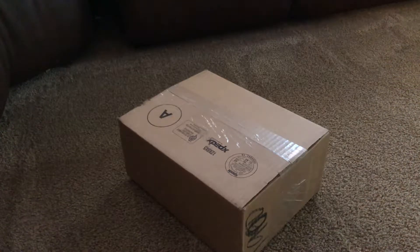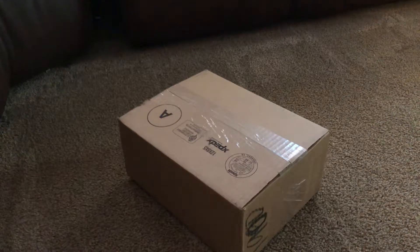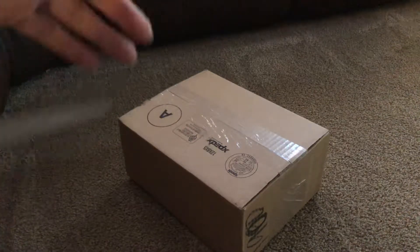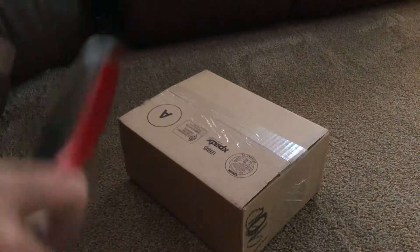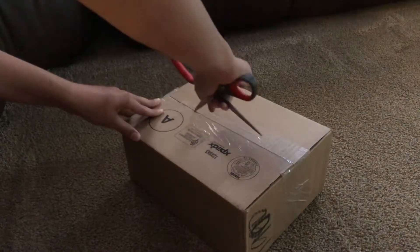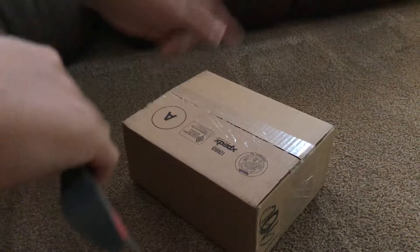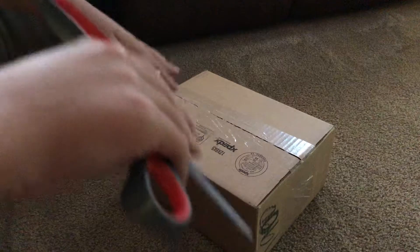Yo guys, how's it going? 8KMoto here and today we're going to be doing an unboxing and review of a TwinAir air filter. As you can see the box is upside down, don't worry about that. I also have a GYTR Outwear's pre-filter, and that's also going to be about the stuff from Motosport. I'll give you guys a link in the description below if you want to buy some of this stuff for yourself. This is going to be for my 2018 YZ125.